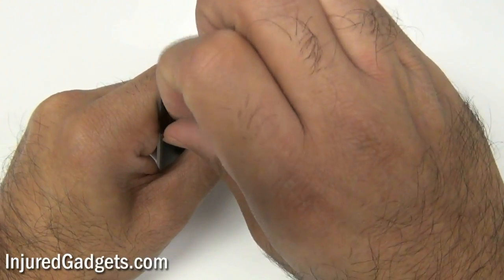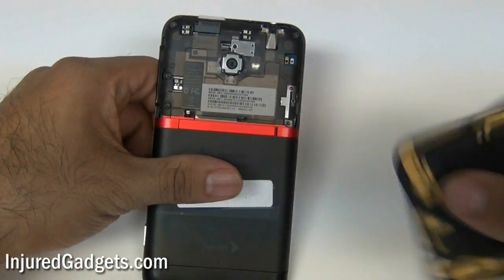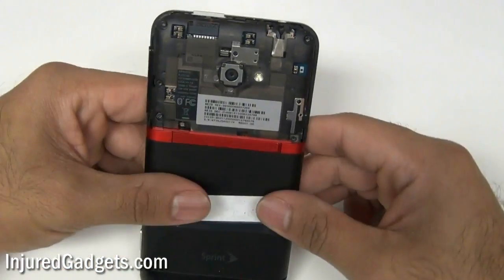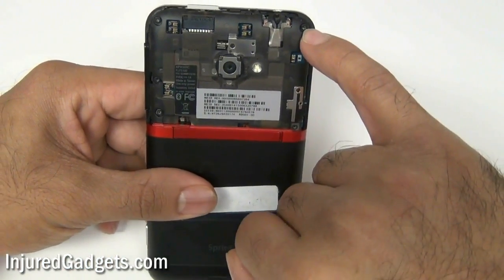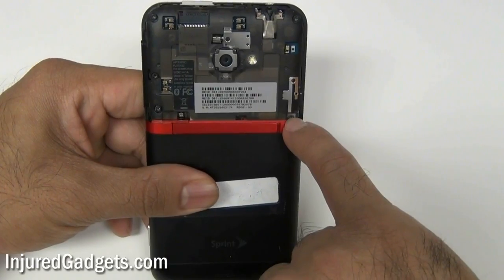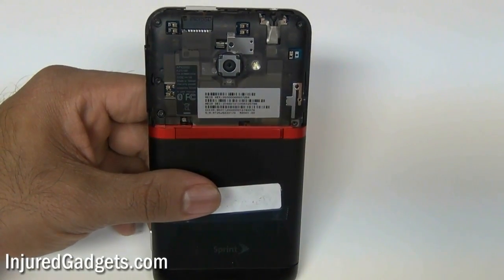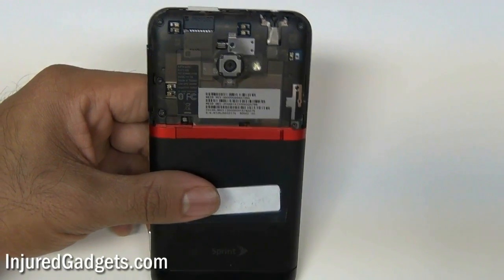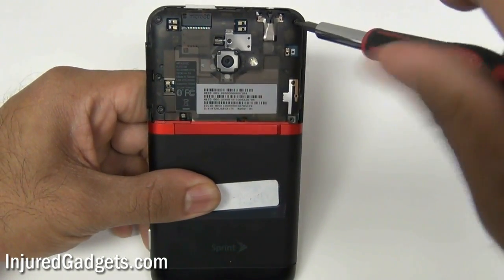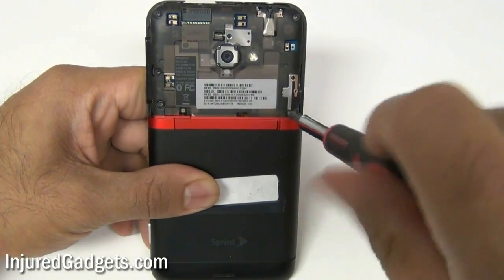The first thing you want to do is pop off the little back cover. There's a finger tab you can use to pop that off. Once that is off, go ahead and remove the following screws as shown right here. There are a total of five screws — one is covered by a black void sticker. Go ahead and remove your micro SD card, as that will need to be removed once this little plastic bezel has been taken off.